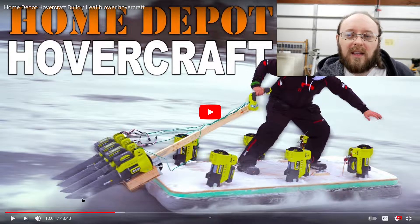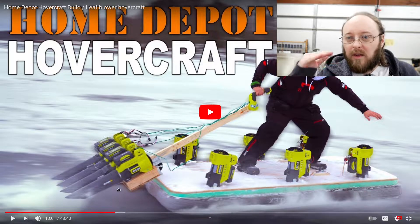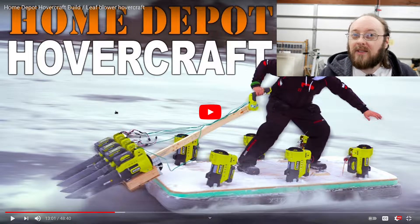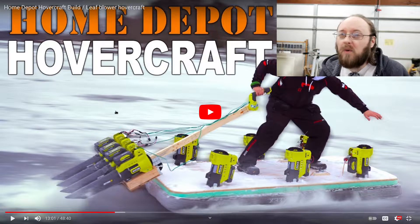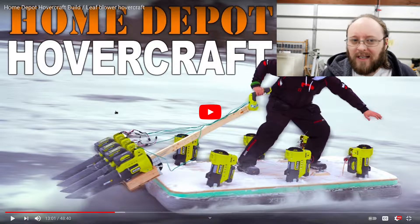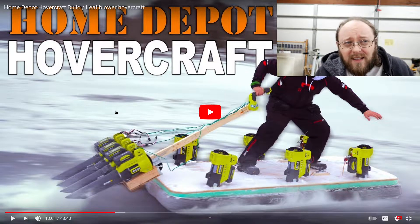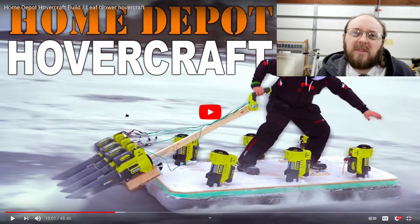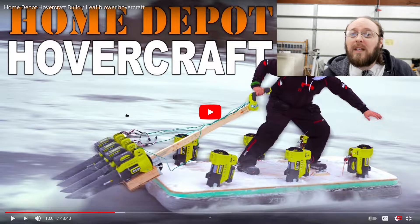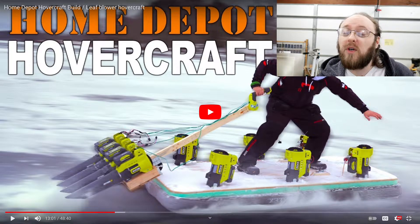He had that idea so solidly in his head that he even wanted to cut the ends of the leaf blower nozzles so they would be as close to the ice as possible. He's far from the only person making this kind of mistake — I've seen lots of people making go-karts, cars, sleds, and boats, sticking the blower down into the water or pointing it at the ground, thinking that will make them go faster. But if that's the way it worked, then airplanes, boats, helicopters, hovercraft, and even birds wouldn't work. Newton's third law states that for every action there is an equal and opposite reaction, which means if you want your craft to go forwards, you've got to make something go backwards.